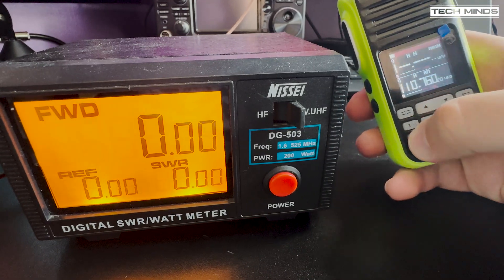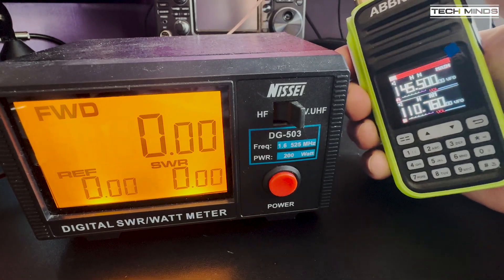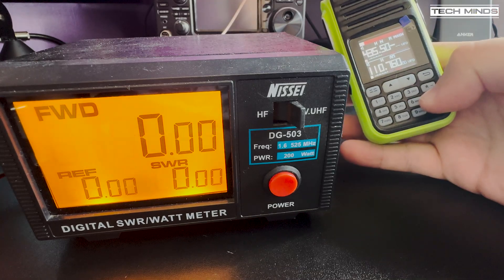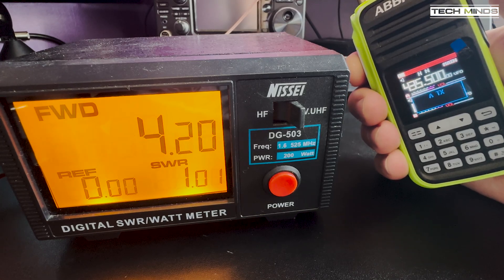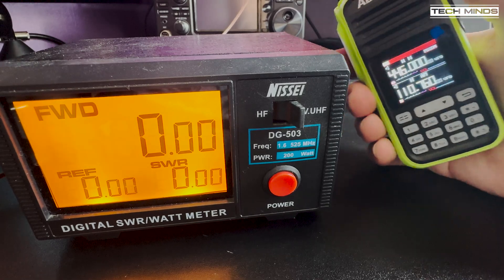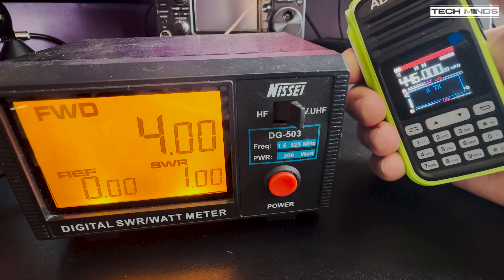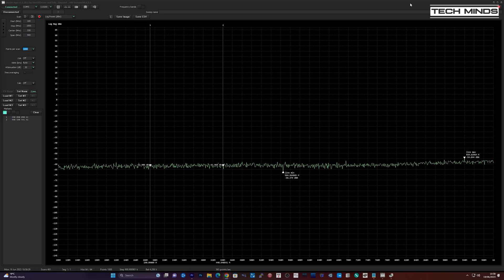If we now move on to checking the RF power output on the 2 meter band, we see an output of around 6.5 watts from a freshly charged battery. Moving up to the middle of the 70 centimeter band we see an output of just over 4 watts. We also see a similar output of around 4 watts on 446 MHz, which is the UK PMR frequencies, although this radio cannot be legally used on the UK PMR channels. So let's hook this up to my Tiny SA Ultra to check how clean the RF output from the AR730 is.